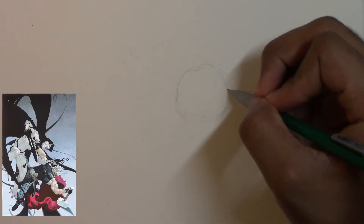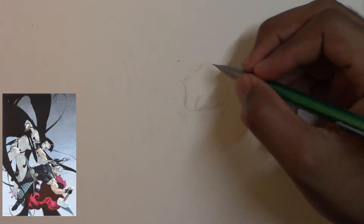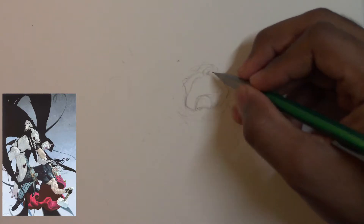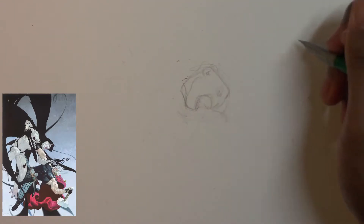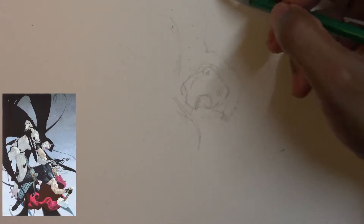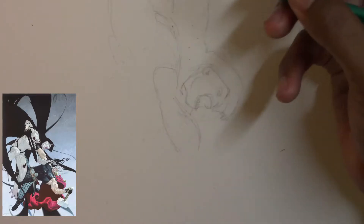Whenever I'm drawing a person, I usually start with the face because it's just easier to start with a face, for me at least. I build off of it and do the surrounding body parts or surrounding images. So with this, I started with a circle and kind of just did the outlines of the face right there. And from there, I go on to the adjacent body parts.